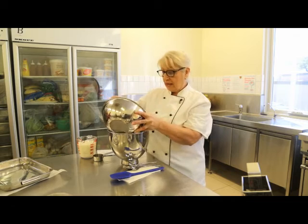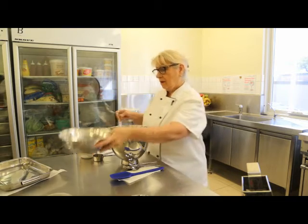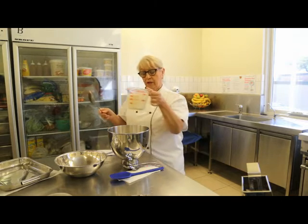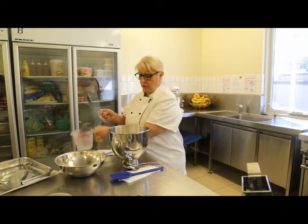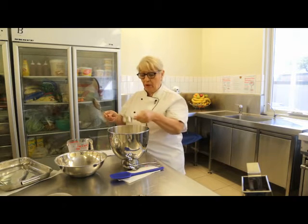I'll just add that in. I'm adding 2 cups of milk — this is just a low fat, reduced milk. And I'm also going to add 1 teaspoon of vanilla.